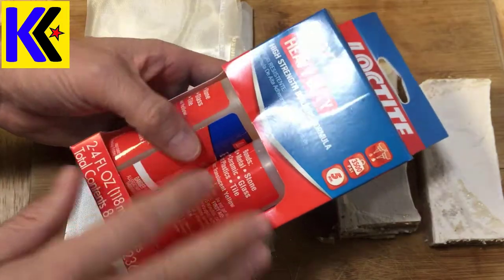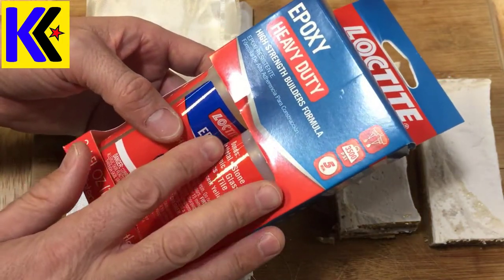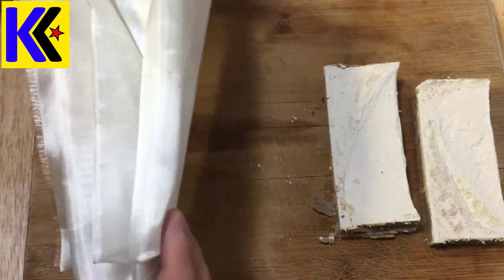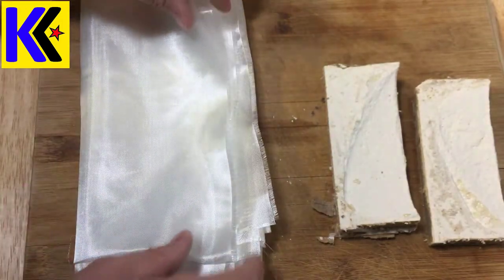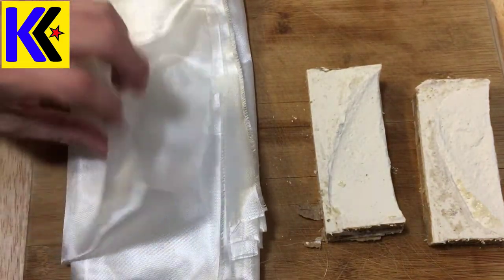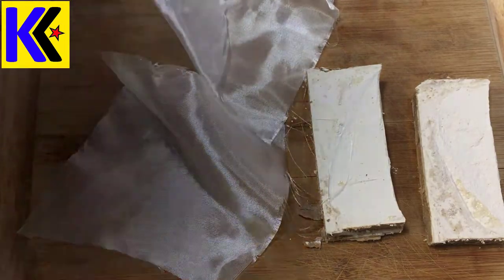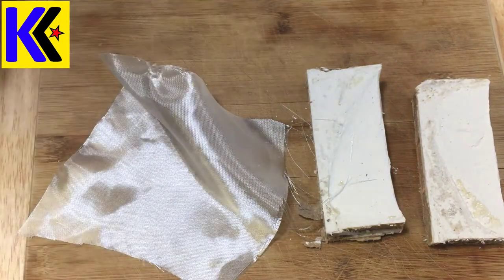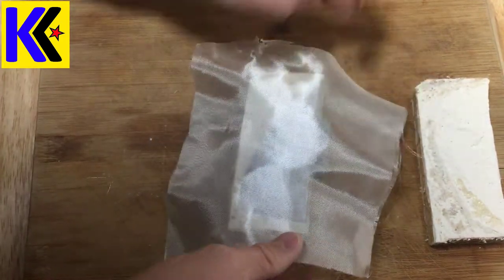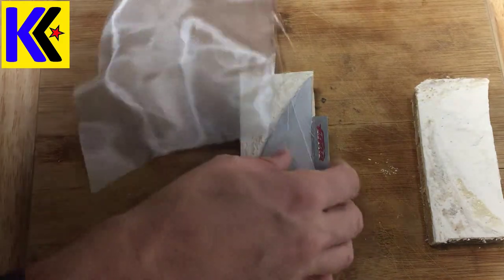Then I got some epoxy from Home Depot — this is five-minute epoxy, so you have to work really fast with this stuff. I also had some fiberglass cloth, also available at Home Depot, and cut out a square larger than my cast piece. It's not important to be perfectly measured here; it's just important that the cloth is larger than whatever you're casting. There's going to be a lot of overhang on material, but when you sand it you can fix that problem.